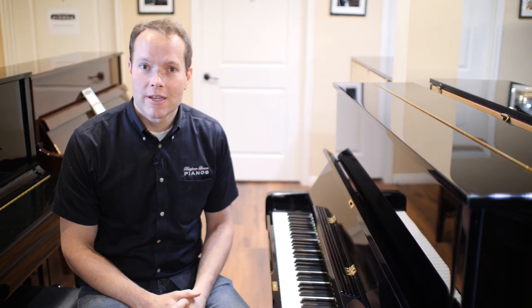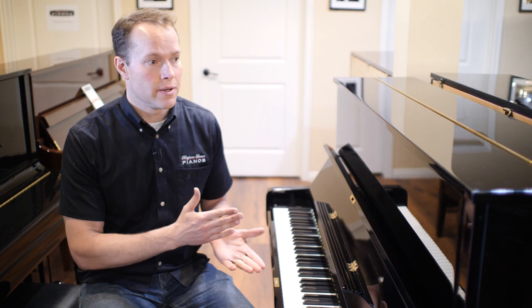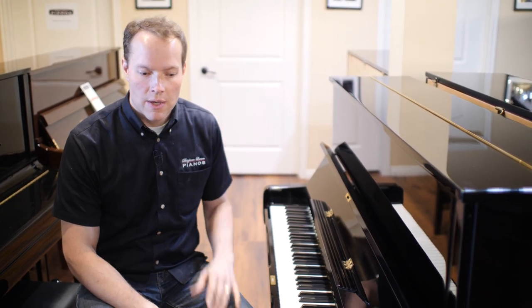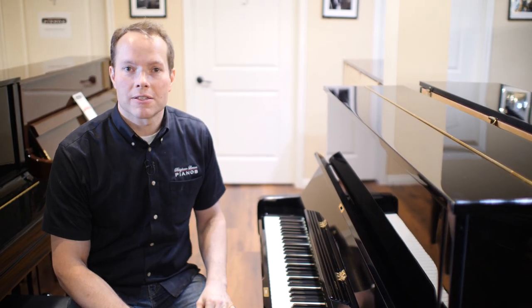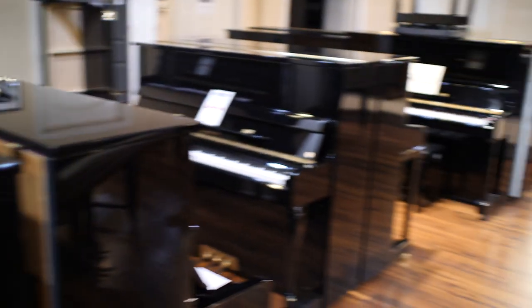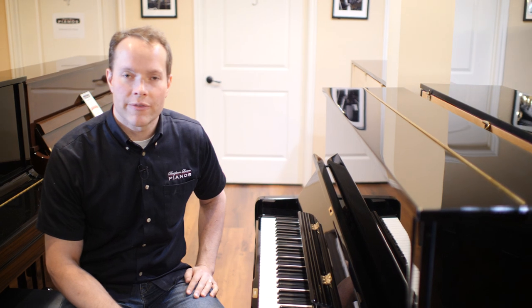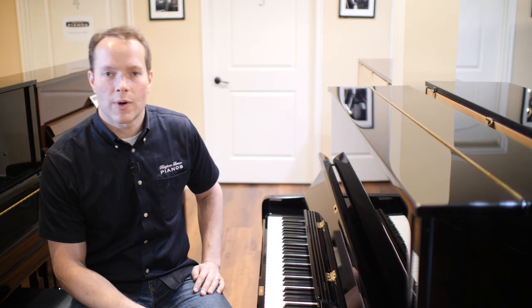Come check it out, see what you think. This one's a great piano, and if this isn't the exact piano for you — I don't know why it wouldn't be — but we've got lots and lots of other pianos to choose from as well. The address is 1497 South State Street in Orem. The phone number is 801-701-0111. Thanks for watching.